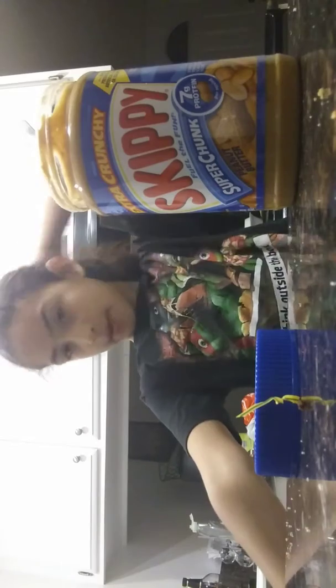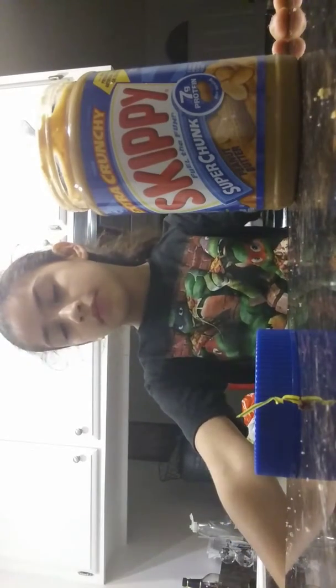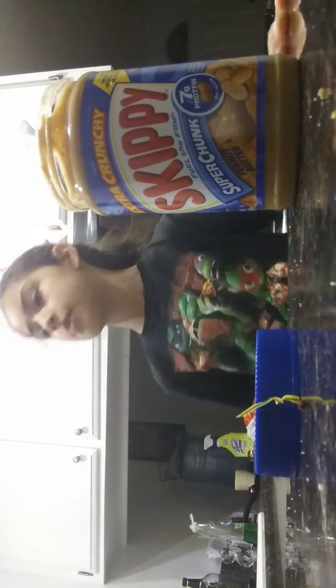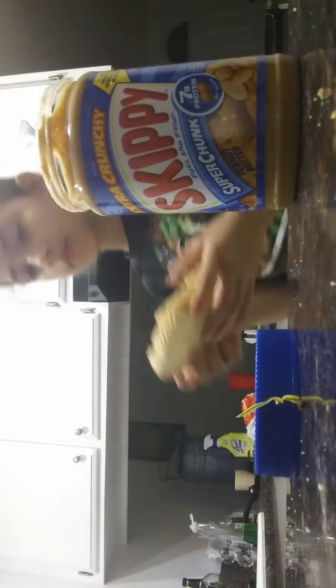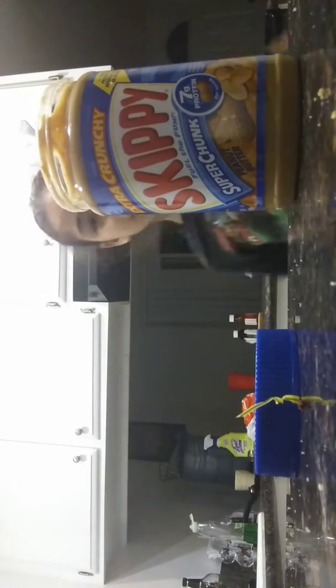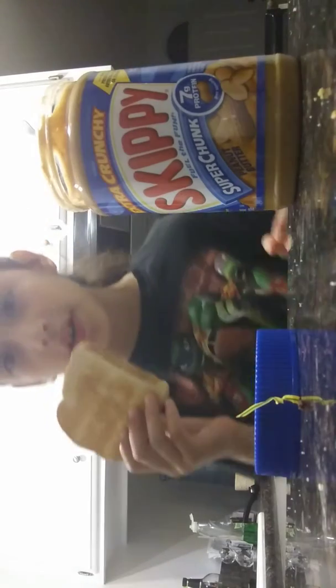I have to wait for them to pop out. Okay, there they go — they popped out! Be very careful, they're really hot. Put them down and wait for them to cool down a little bit. Be very, very careful.